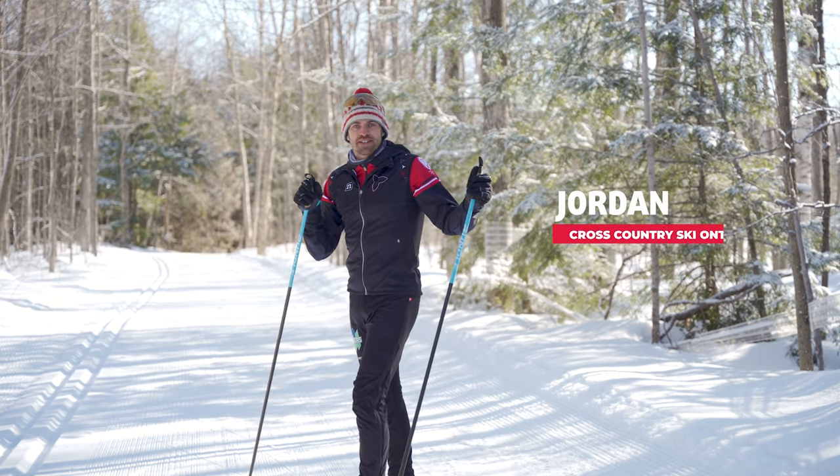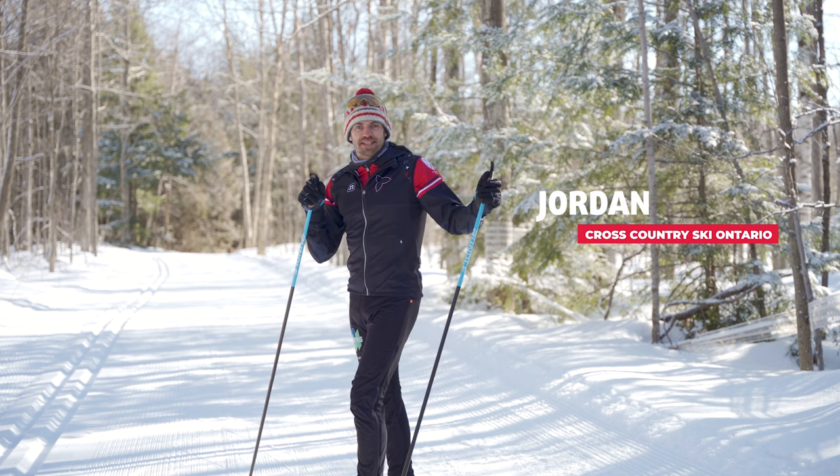Hi there! I'm Jordan from Cross Country Ski Ontario and today we're going to be learning the basics of skate skiing.